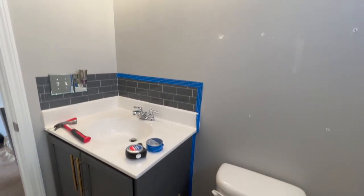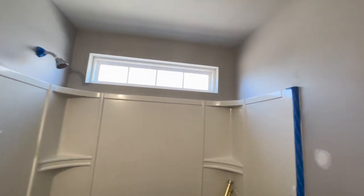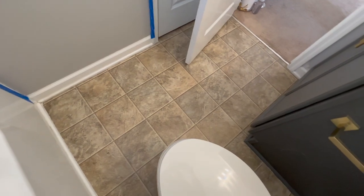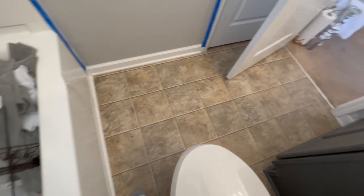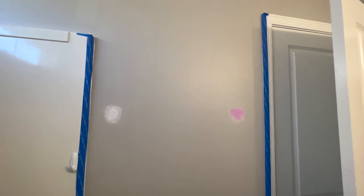So this is what the bathroom looked like before — well, this is when I prepped everything because I put a fresh coat of paint on the walls. The paint is Repose Gray, but I wanted to freshen it up. I took off the old towel bar because it was too high. And this is what the floors look like — remember what the floors look like, because I'm going to show you the first thing that I changed.